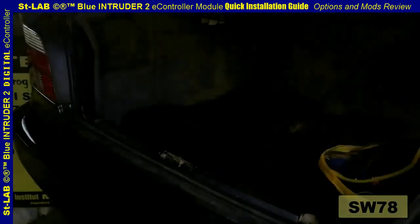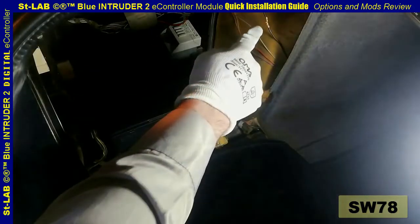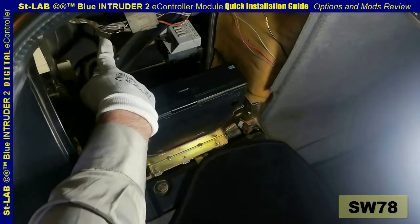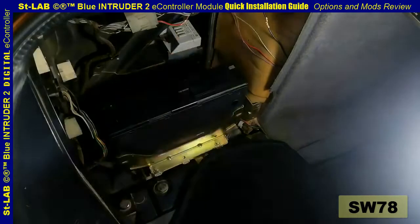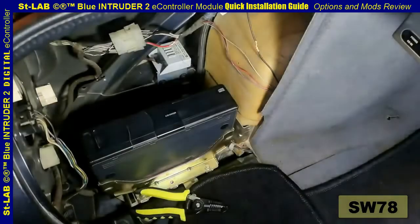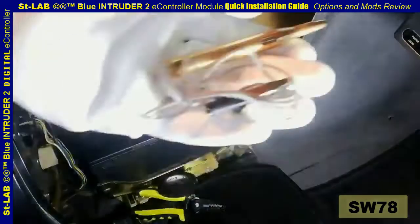The module can be installed in many places in the vehicle. One of the most convenient is the boot area section behind the left trim, where all three connecting points are always available regardless of the vehicle equipment. Tools needed: wire stripper, PVC electrical insulation tape, and a 12-volt circuit tester tool.